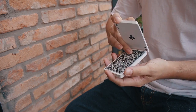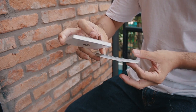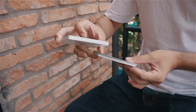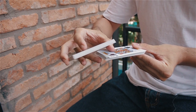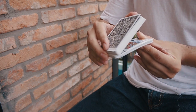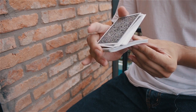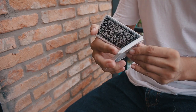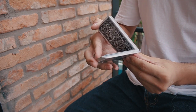Then you start moving the second packet forward and align with the upper packet. And then your index, middle and thumb of the left hand is going to grip the packet. Then use the middle finger to grip the second packet and slide using your index and your thumb to slide the upper packet, until the upper packet touches the thumb of your left hand.